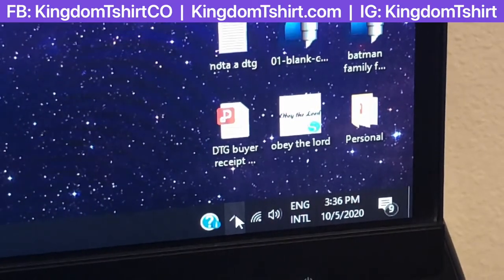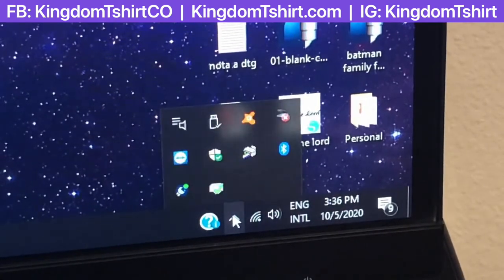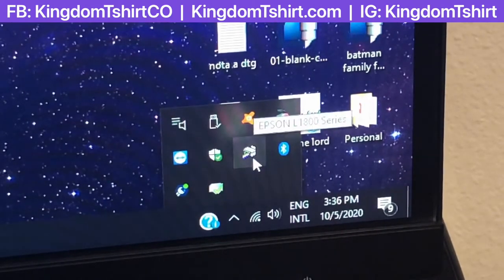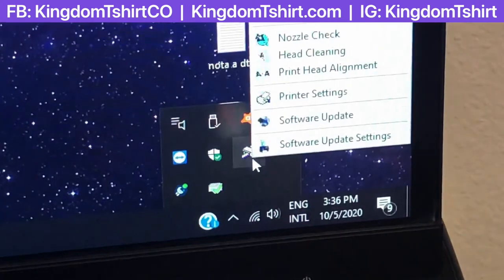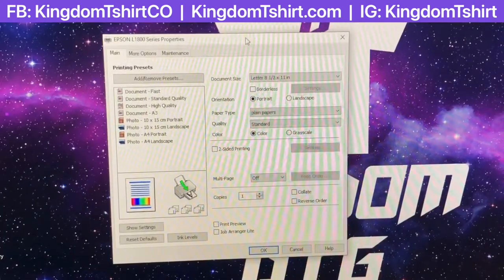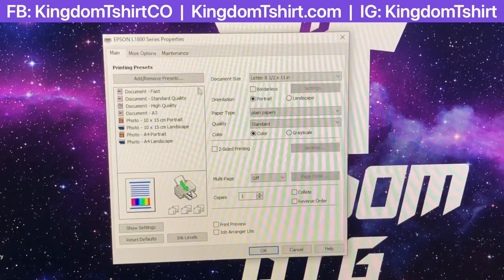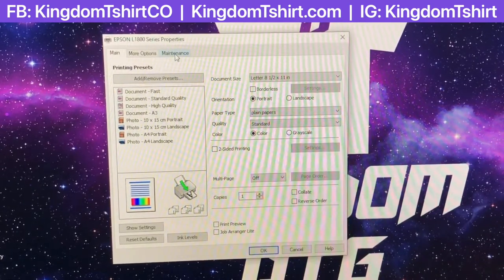What we're going to do is go to our icon on the right side on the bottom of your screen. If you are in Windows and you have your Epson printer over there, just right-click and go to Printer Settings. In the window that opens, go to Maintenance.